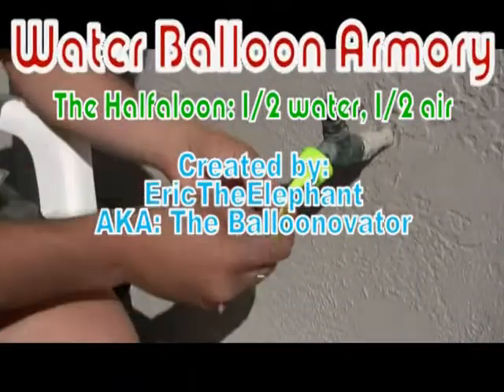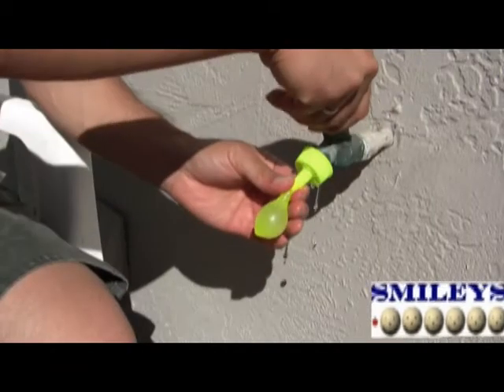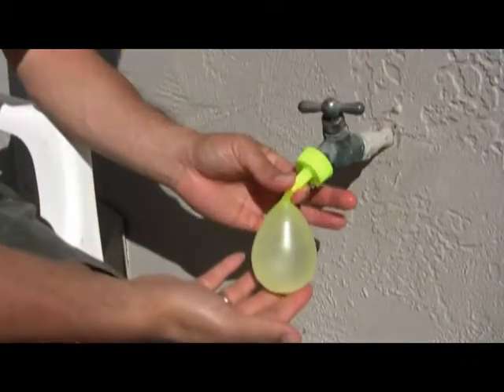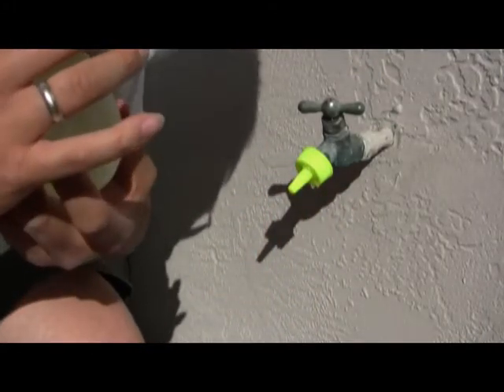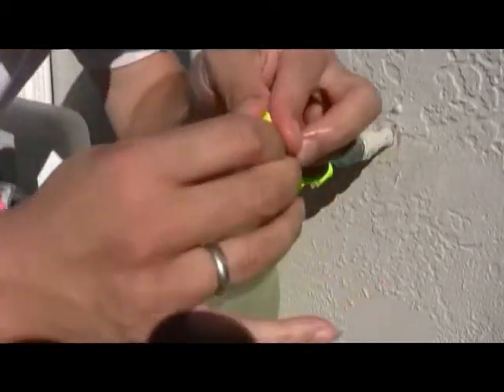Well, that's just some ways that you could do it. Here's another way — another variation that'll enhance your water ballooning experience. Fill it halfway with water, then blow it up the rest of the way with air.